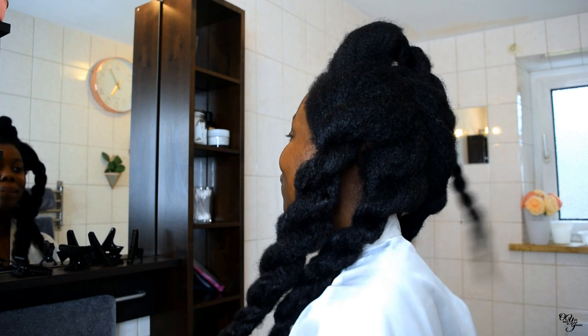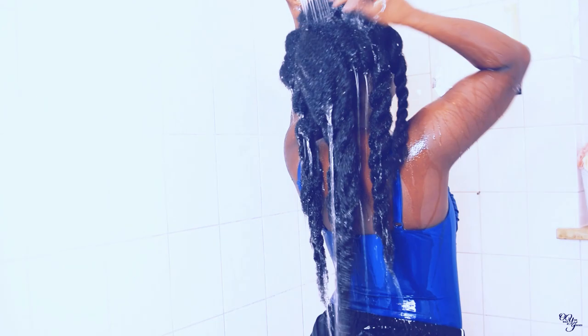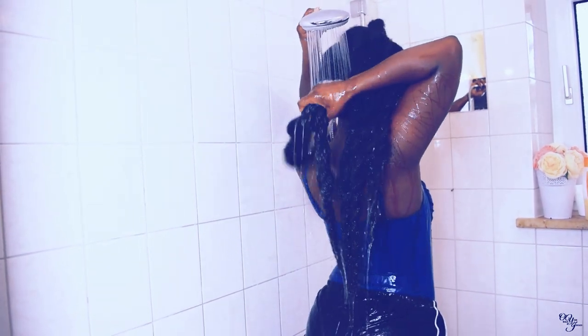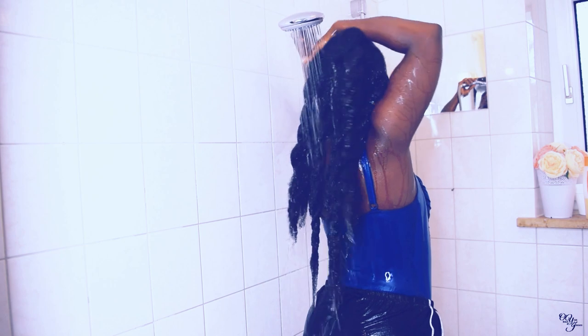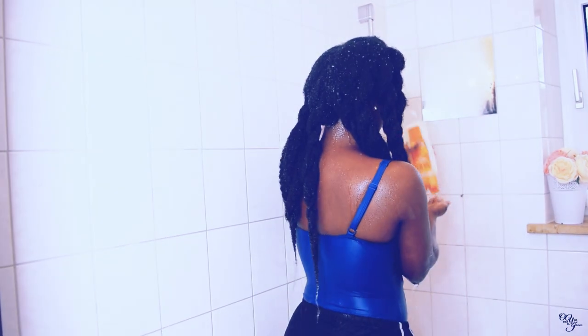I'm in the shower now and I've already started wetting my hair. I'm low porosity, so it takes a while for my hair to get really saturated with water. Usually I like to let my hair be really soaked with water before I add the shampoo. I gently scrub my scalp and then when I feel like my hair has soaked up enough water, I proceed with the shampoo.